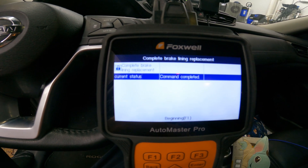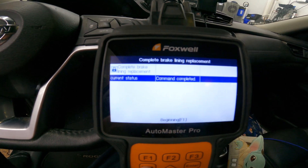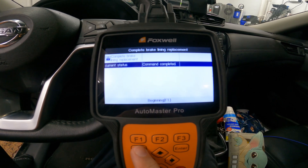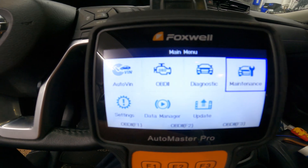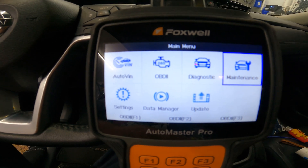And that is how you retract and un-retract your electronic parking brake to replace the brake pads on your Nissan Rogue. Thanks for watching. I hope I was able to answer your question, and stay tuned for more content.